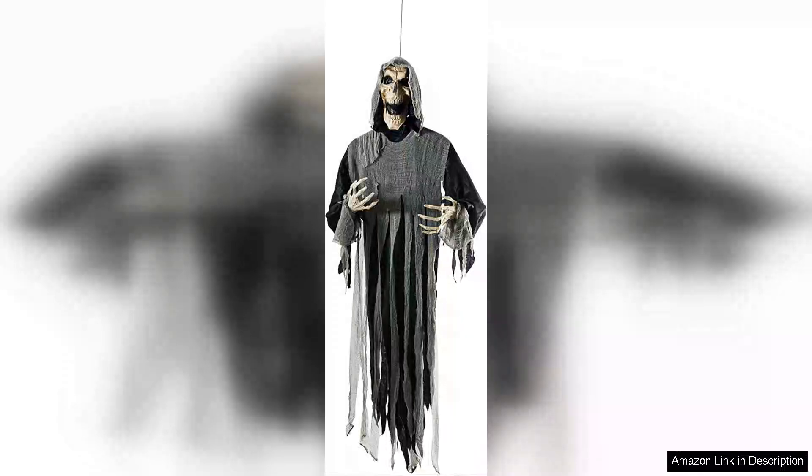I recently purchased the Hanging Ghost outdoor Halloween decorations, and I must say, they exceeded my expectations. As someone who loves to go all out for Halloween, this piece has quickly become a standout in my collection.